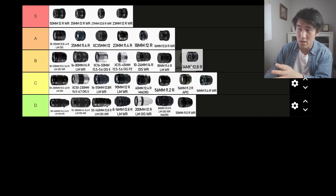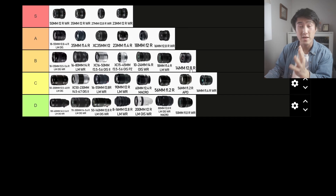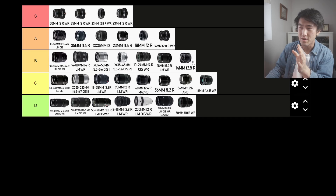Last of all, we've got the 14mm f2.8 R. The 14mm focal length is a bit too wide for my liking. It's got solid build quality and it's not super big, but it's not small compared to the other f2.8 lenses I've talked about. It's a little bit on the old side in terms of manufacturing date, so I don't know how focus speed would perform. I'm going to put it into B tier, but if you're a fan of this focal length, I can see it being in A tier or even S tier.